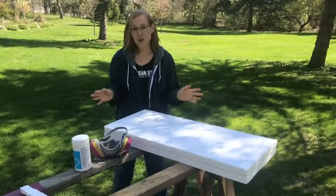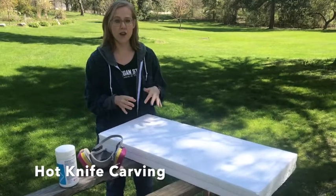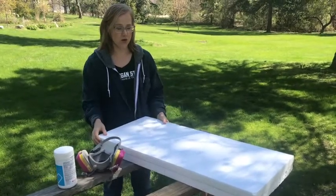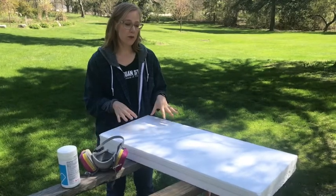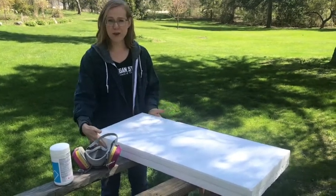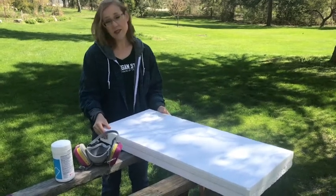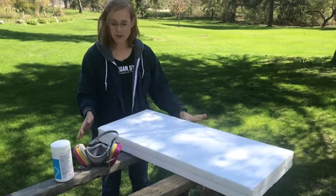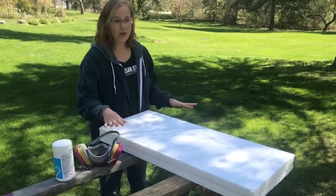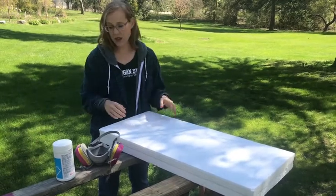Hi! We're gonna talk briefly about the setup for you to carve the big stones for the prayer wall. We're gonna be working with these foam panels — yours are gonna be probably quite a bit larger than this, but this is what we had. You are gonna want something to put them on, so either sawhorses or, like last time, just garbage cans that we put things on.